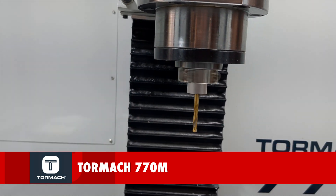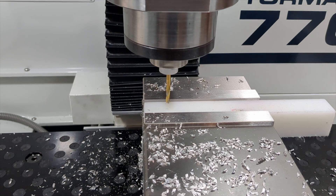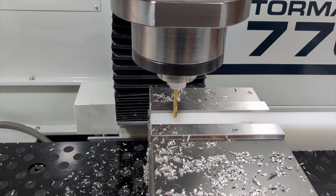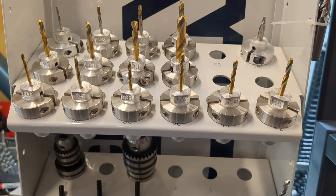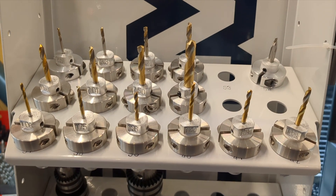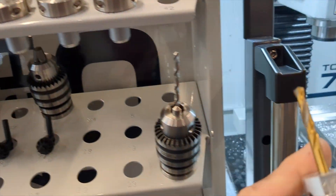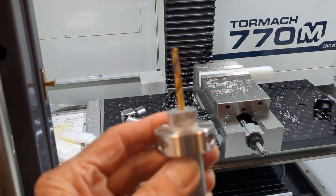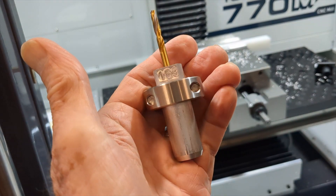Proceeding the preparatory work for setting up the mill, we started learning about the basic functionalities of our CNC by drilling through holes into a piece of polyethylene. Our first practical application of using the mill included developing drill bit collars to fit some of our commonly used screw sizes, such as 1/16th inch, 3/32nd inch, and 1/8th inch drill bits. These collars helped us to adapt our pre-existing drill bits to fit the chuck of our CNC mill.